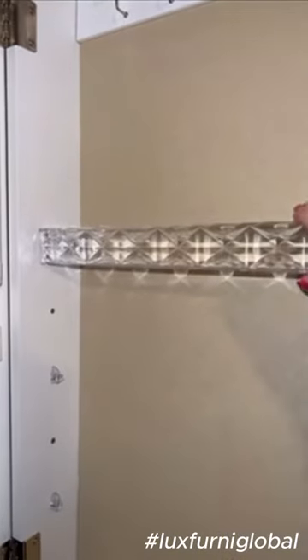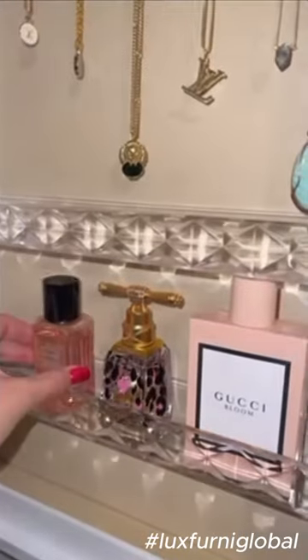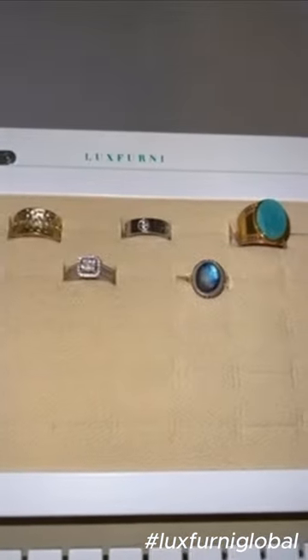I am loving this Luxferny mirror jewelry holder that I got off Amazon. It was really easy to put together. It hangs on the back of my door, which I love. And you can put other things in there besides jewelry, so it helps to declutter my room as well.